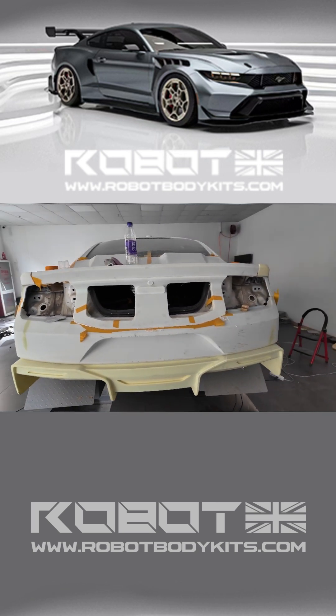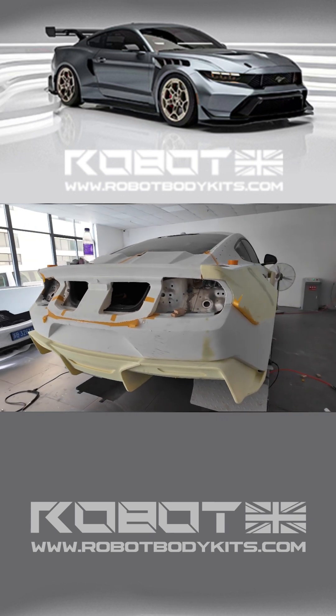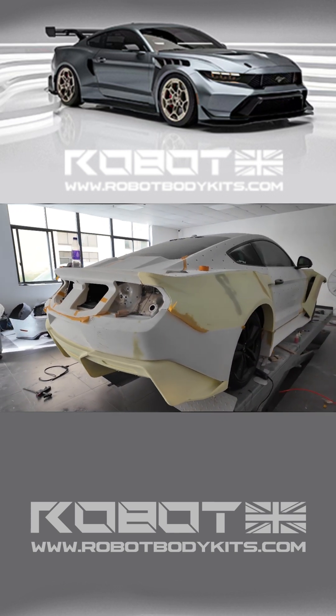As you can see, the lines of the trunk lid we've developed are quite different from the original, as it wraps around the rear bumper more.